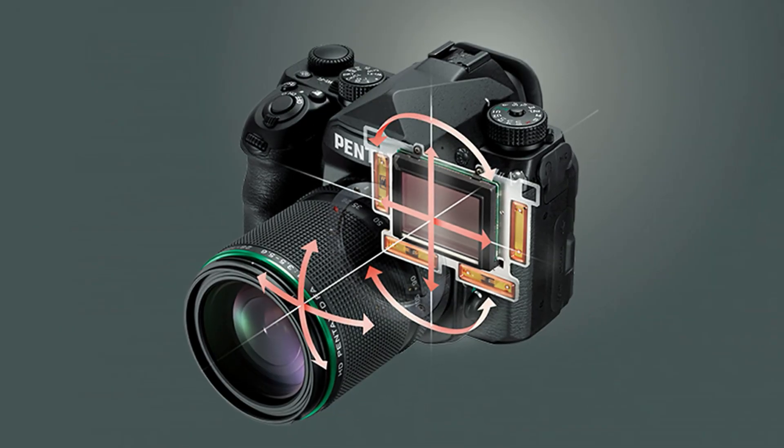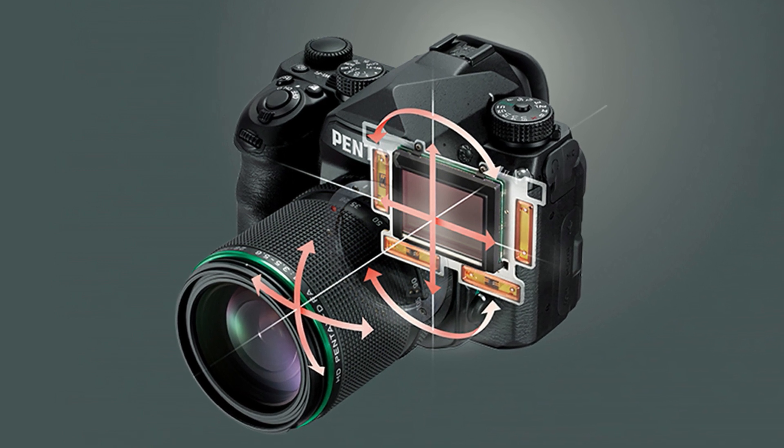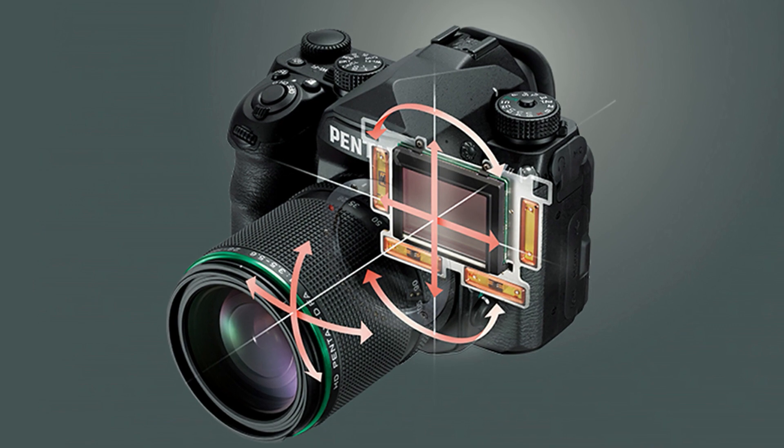This leads us directly onto the next feature, which is the Astro Tracer function. The Astro Tracer feature is made possible by leveraging the IBIS technology in order to move the camera's sensor while taking long exposures, without having to use a tracking mount.